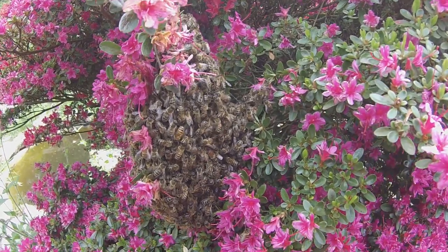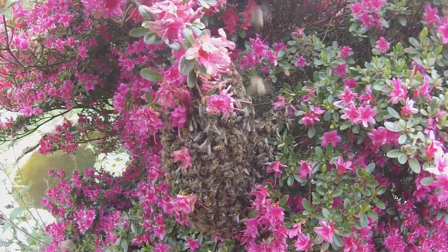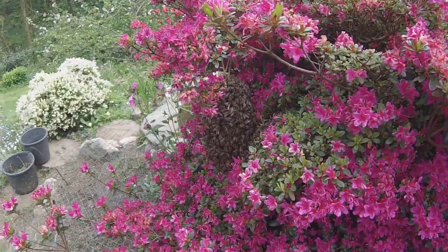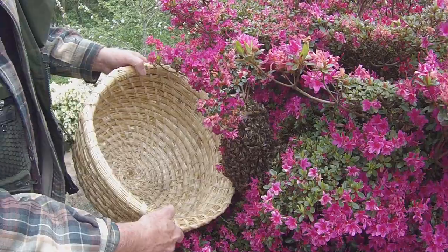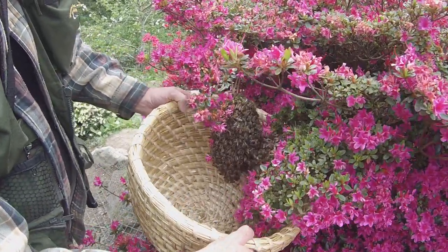We'll pop them into a basket and see how they go. I think we should start by putting the basket underneath.